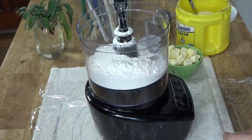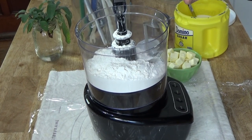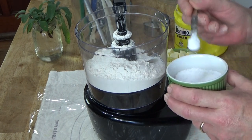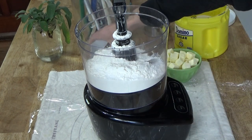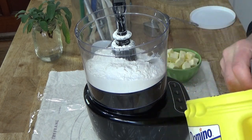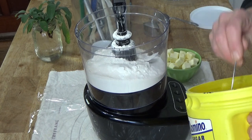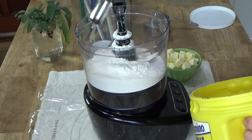What I have in the food processor is one and a half cups of regular all-purpose flour. To the flour I'm going to add a half teaspoon of salt — I'm using kosher salt, but you can use regular table salt. I'm also going to add two tablespoons of sugar because the pie I'm going to make is a sweet pie, so I want the pie crust to be a little sweet as well.